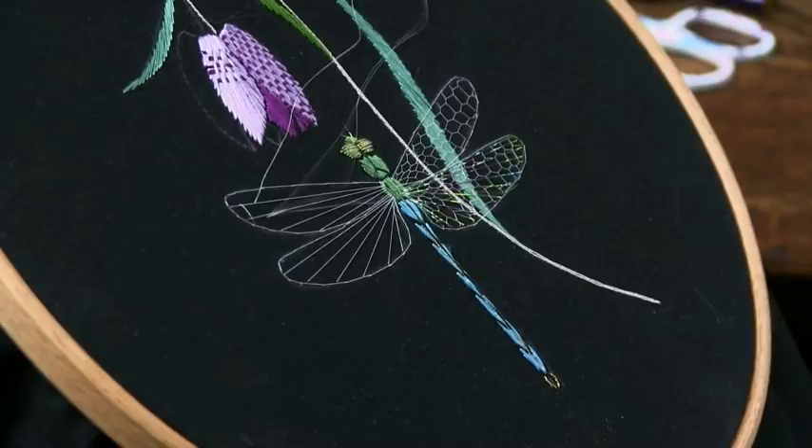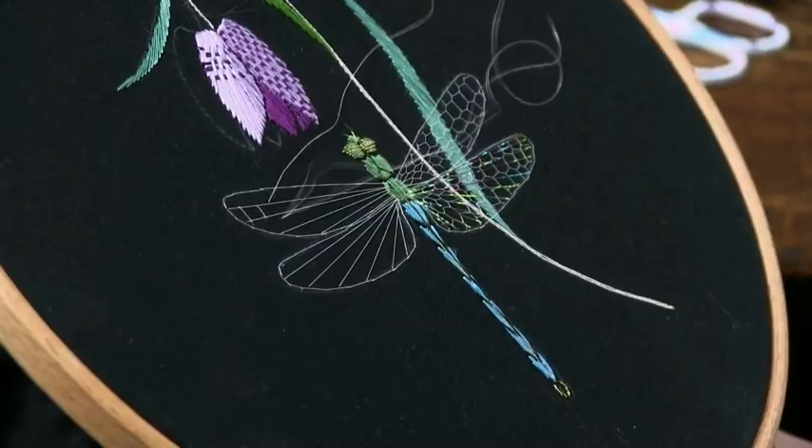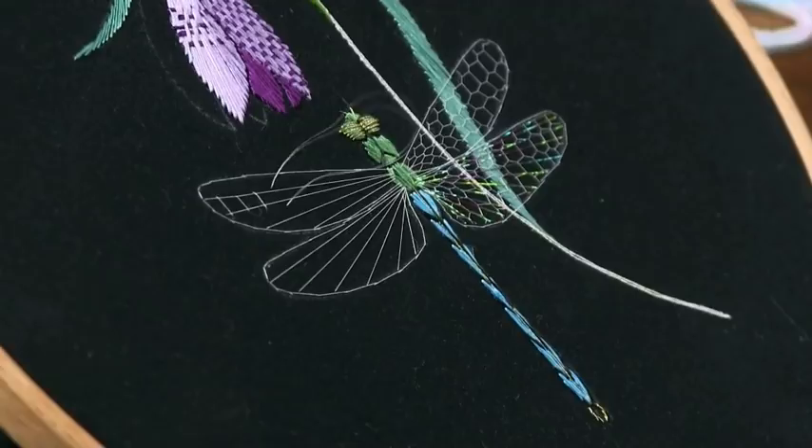You can work this technique in any type of thread you like. It will work on a big bold scale even using something like wool. You can come down to using a single strand of stranded cotton or stranded silk, or you can go down to a very delicate type of work such as I'm doing here with a single strand of very fine silk.